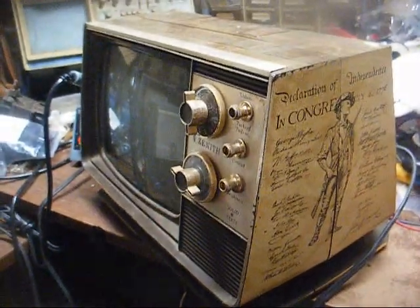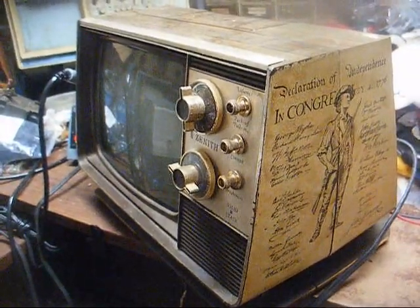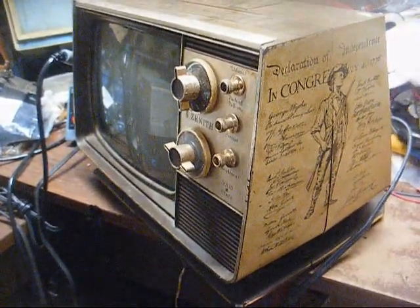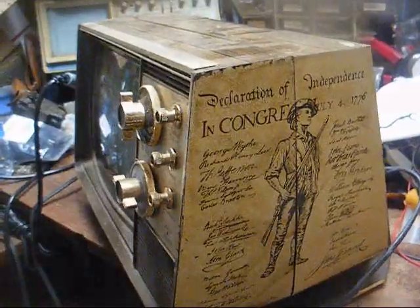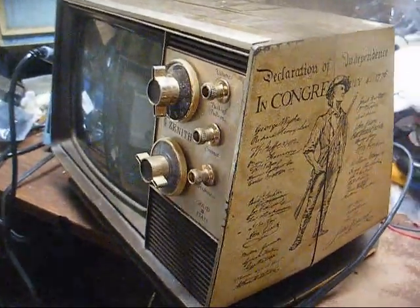Radio TV Phono Nut here, and what we have today is a Zenith Spirit of 76 9-inch portable solid state black and white television. I thought with all the political stuff and the election coming up, this would be a fitting time to do a video on this set.